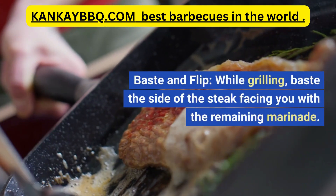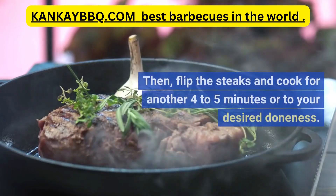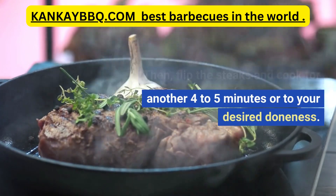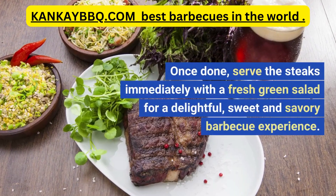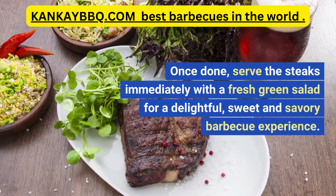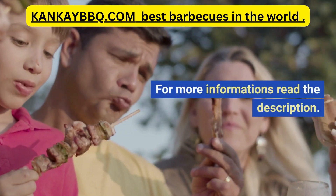Baste and flip: while grilling, baste the side of the steak facing you with the remaining marinade. Then flip the steaks and cook for another 4–5 minutes or to your desired doneness. Once done, serve the steaks immediately with a fresh green salad for a delightful, sweet and savory barbecue experience. For more information, read the description.